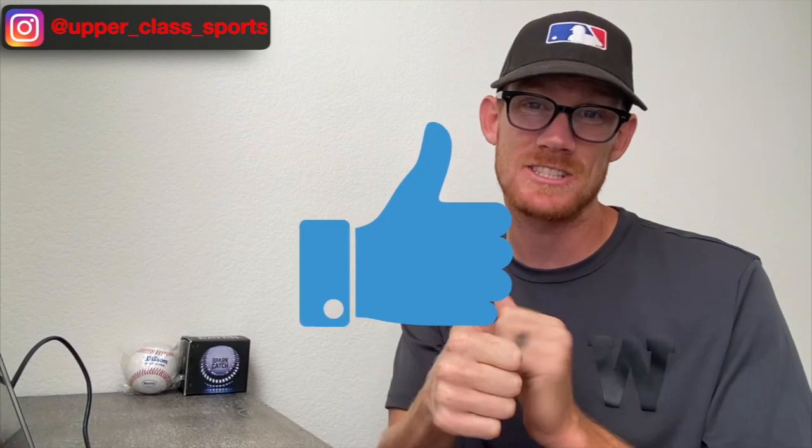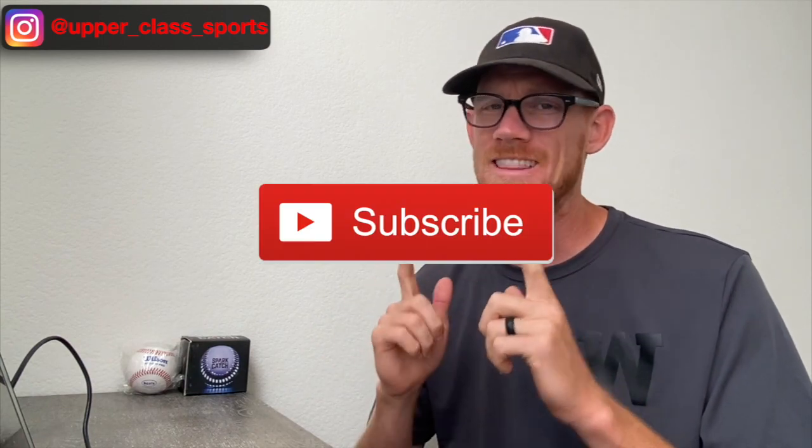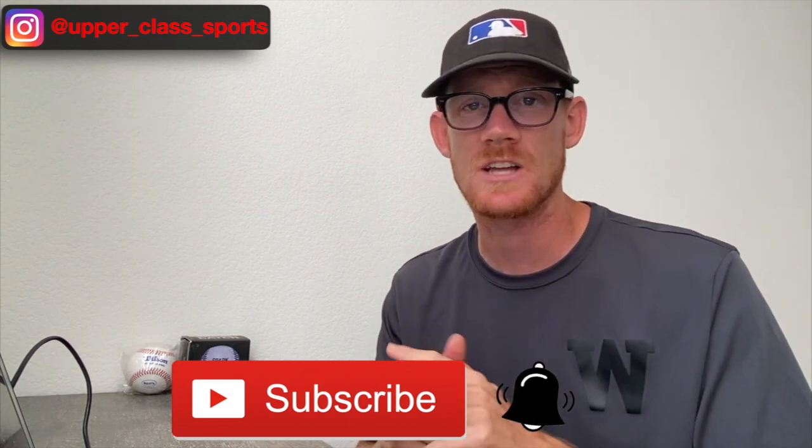Thank you guys so much for watching. If you found this video helpful, please go ahead and smash that thumbs up button. And if you guys like this style of video, these type of breakdowns, go ahead and leave a comment below and let me know. Don't forget to hit that subscribe button and turn on those bell notifications so you're notified every single time we drop a video. Thanks guys, and we'll see you real soon.